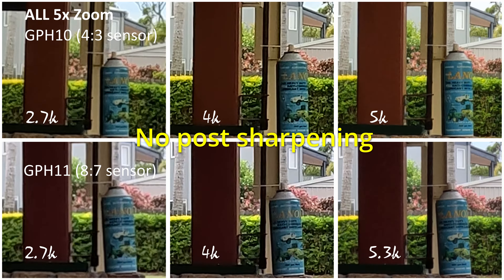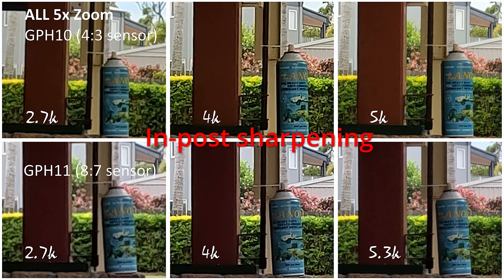The GoPro 10 has a 4:3 ratio sensor, while the GoPro 11 and 12 have an 8:7 ratio — therefore they are different sensors. Does this make a difference? That's what these tests will show us. I hope this short video helps you improve your videography. Thanks for watching, and liking, and subscribing — another flying video is coming to you soon.